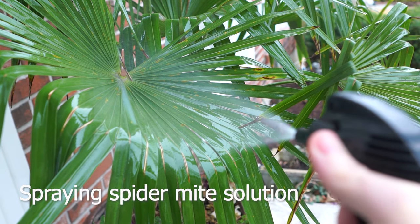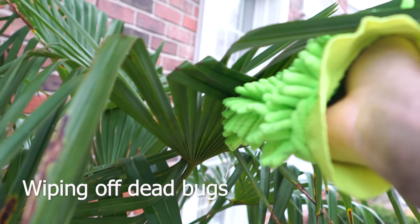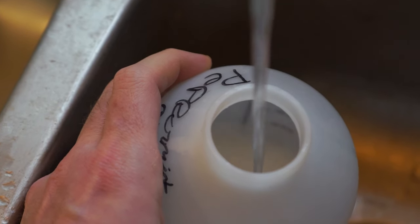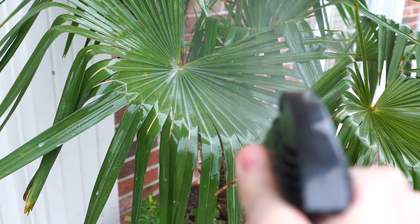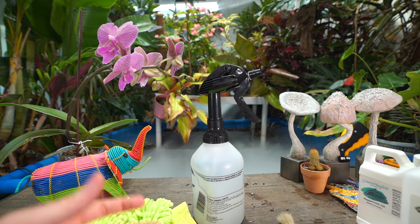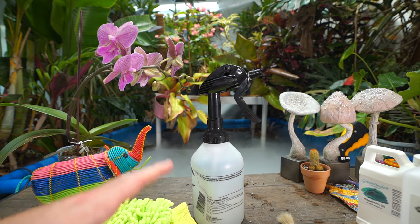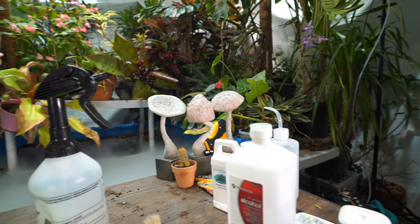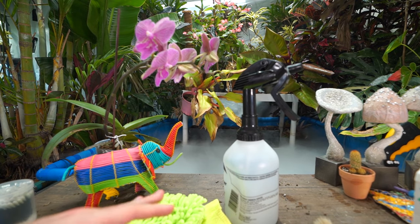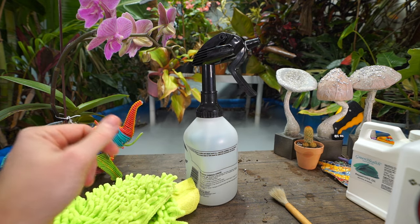For plants like my bird of paradise, windmill palms, or adonidia palms, I use the big gloves to wipe everything on and off. Then I apply an antitranspirant — I prefer Wilt Proof at the one-to-five ratio recommended on the bottle — covering the top and bottom of the foliage until it runs off. What this does is create a barrier on the surface of the leaf that's too thick for spider mites to bite through, so they die. It also smothers them really well. For more delicate plants like hibiscus, I dilute the Wilt Proof to a one-to-ten ratio instead.